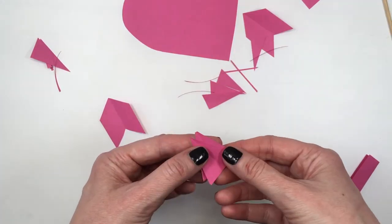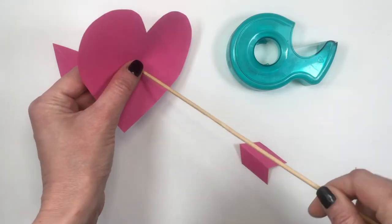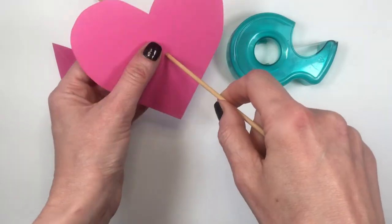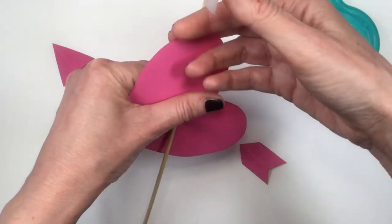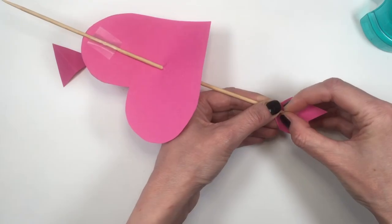To assemble the whole thing, I'm placing the skewer through the heart and arranging it somewhere in the middle, then taping it so it doesn't move. I'm also taping the bottom and top parts with some tape.